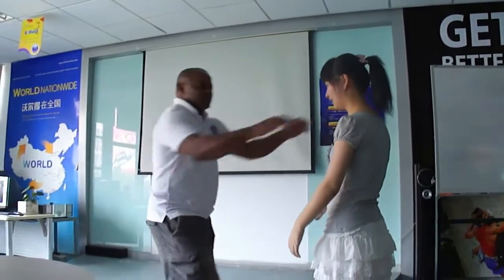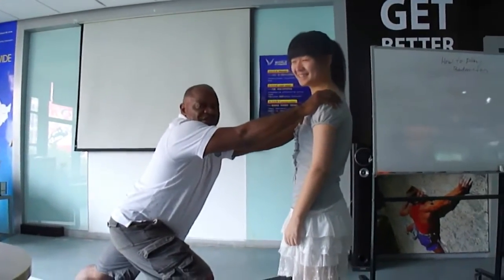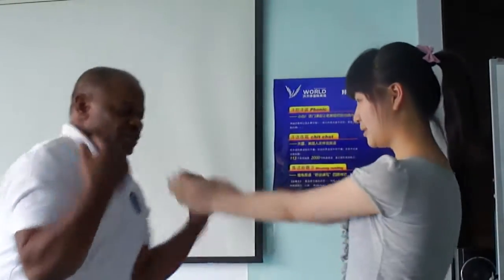Okay, you ready? To do a stretching exercise, just like this. Okay? You stretch the exercise. Okay, you try.